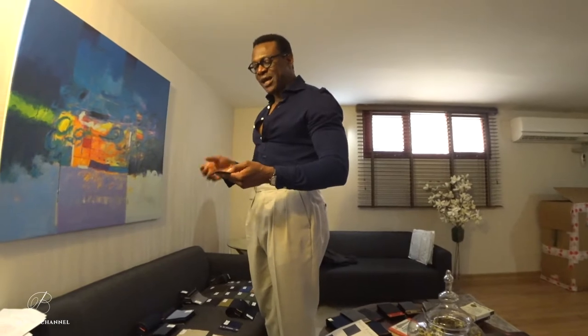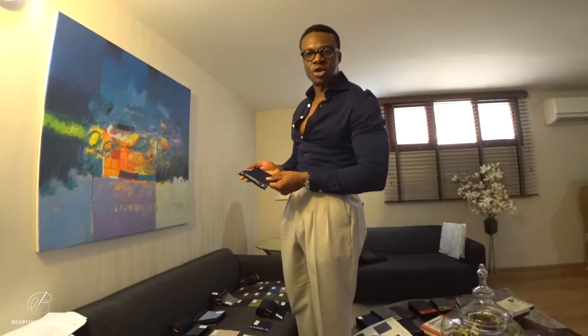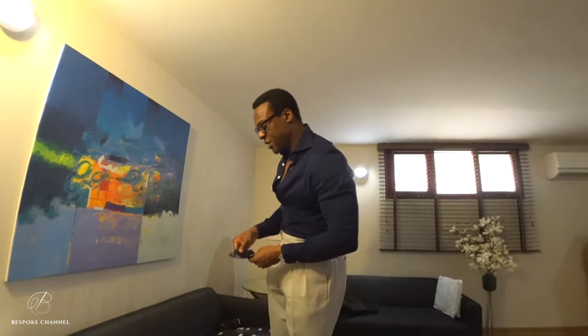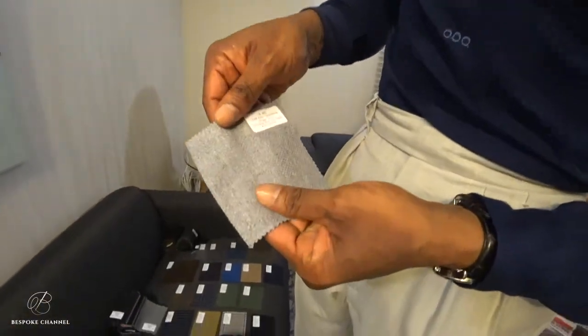If you like cashmere but don't like the price, or the fact that cashmere tends to bag and isn't structurally very sound, then this would be a fine alternative because it's got the structure of wool, that foundation, but then the finishing is just this beautiful, smooth finishing reminiscent of cashmere. Very soft, very beautiful.